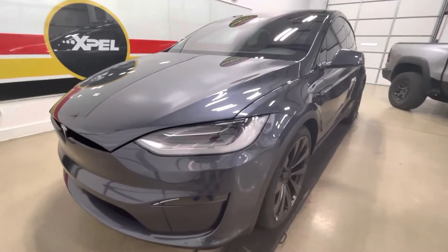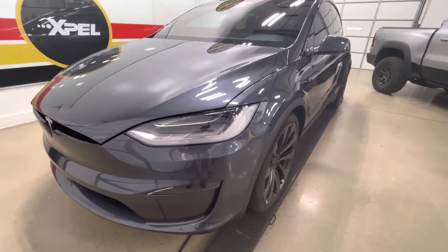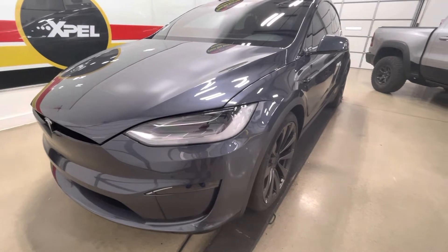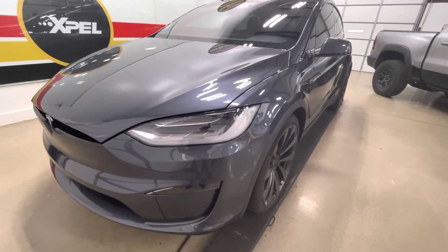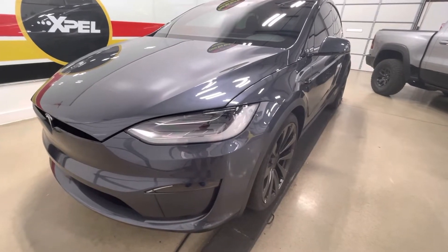Hello, ClearBrow North Dallas. 2022 Model X Plaid, full wrap in Xpel Ultimate Plus Fusion ceramic film. It's a four-year ceramic warranty and a ten-year guarantee on the film overall, and the Fusion carries a four-year written guarantee as well.